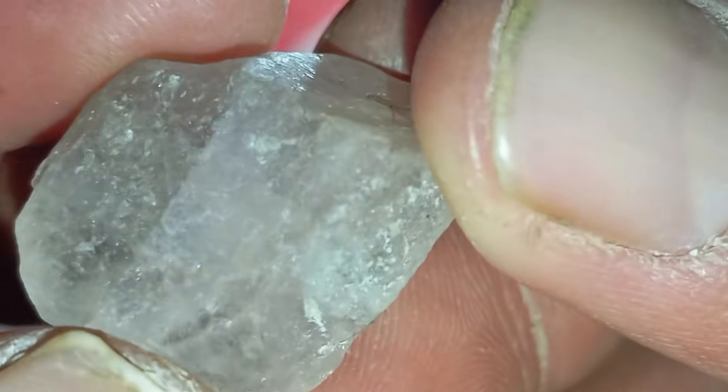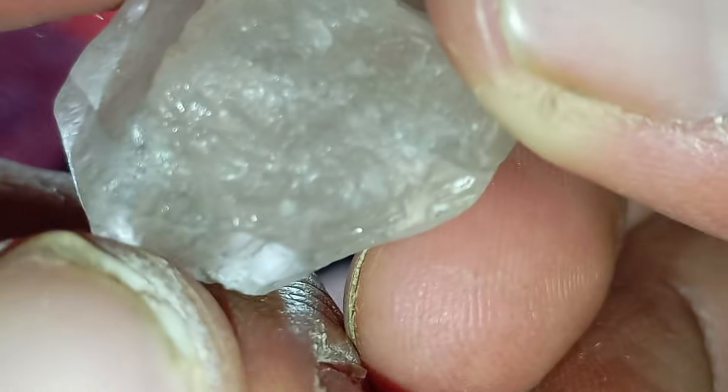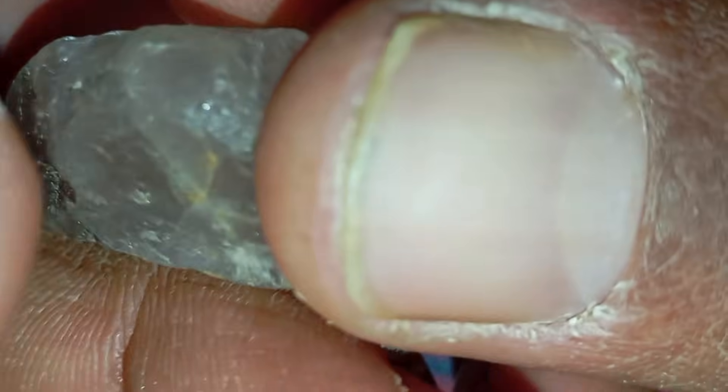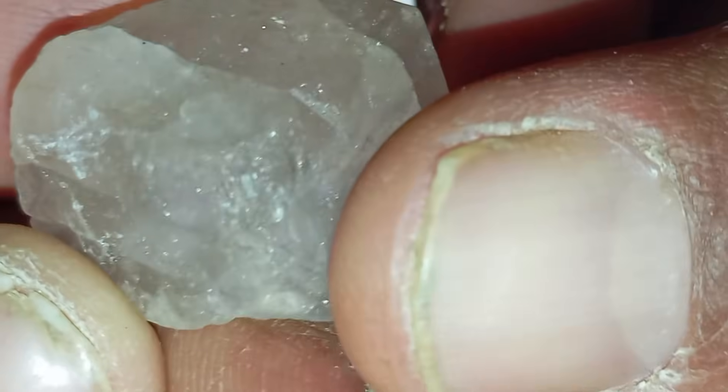Number three: water test and density check. Diamonds have high density. Fill a cup with water and drop the stone gently. A real diamond usually sinks immediately due to its high density, while many fake stones may float or sink slowly.